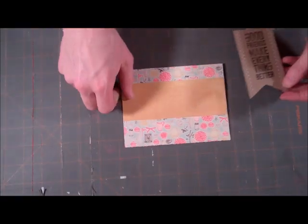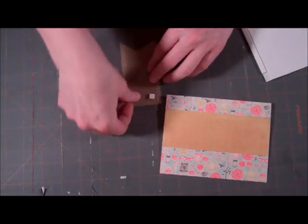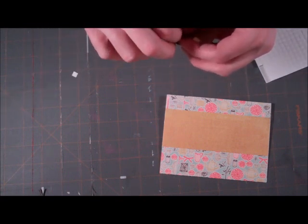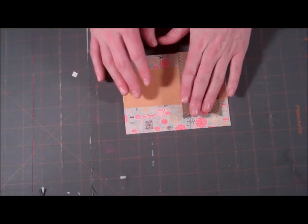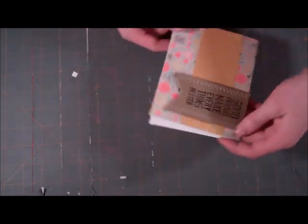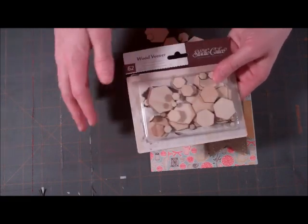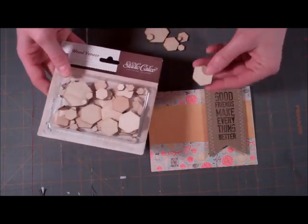We're going to adhere this to our card using some foam adhesive, putting it off to the side — kind of up at the top, coming down. Now I have some hexagons — some wood veneer hexagons from Studio Calico. I've got some already picked out. They come in all different kinds of shapes, 62 pieces in there, and they're really not very expensive for so much. They add so much dimension to your cards. So we're going to use a couple of these.